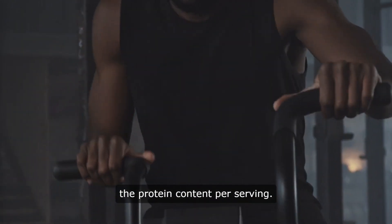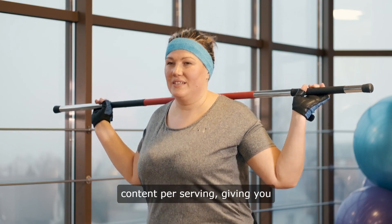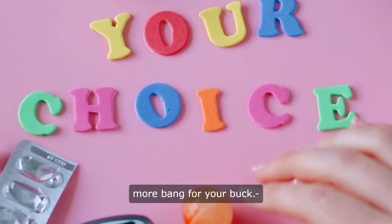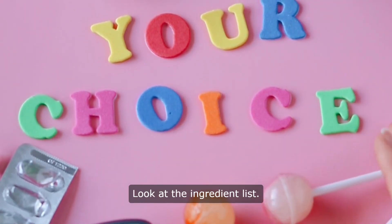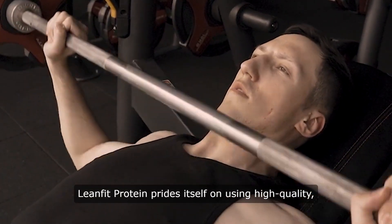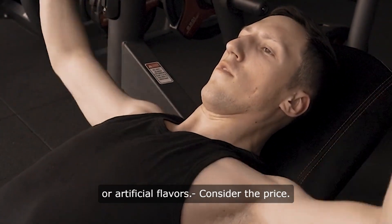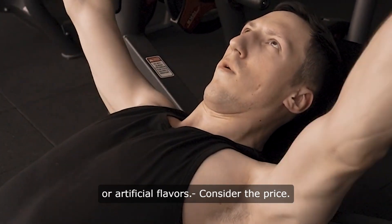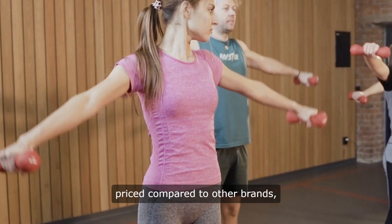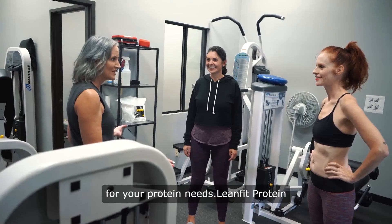Check the protein content per serving — LeanFit Protein offers a high protein content per serving, giving you more bang for your buck. Look at the ingredient list: LeanFit Protein prides itself on using high-quality, clean ingredients without any fillers or artificial flavors. Consider the price: LeanFit Protein is competitively priced compared to other brands, making it a cost-effective option for your protein needs.